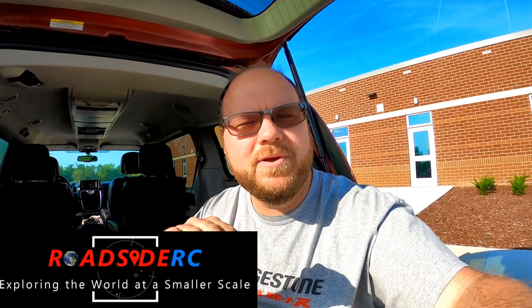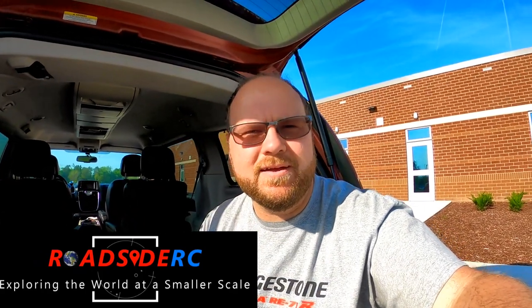Hey everyone! In this video we are taking the DR10 drag car and we are going to be looking at a 50C Reaction Dynamite battery versus a 100C Povway battery. Which one really performs better? Which one does the thing? Let's put them in the car, let's see what happens, let's see how they perform.